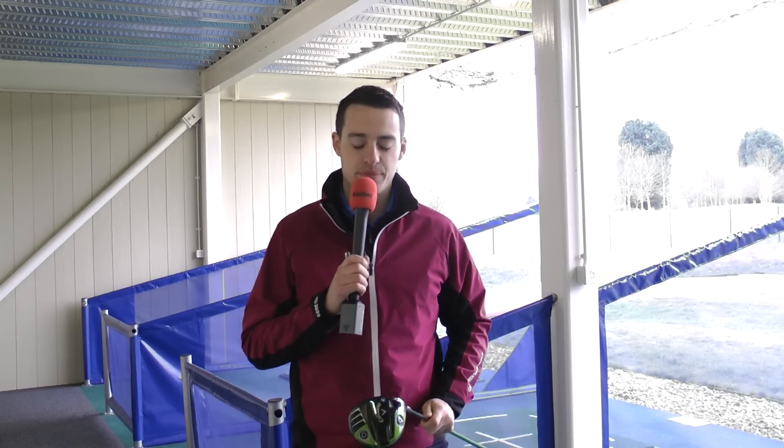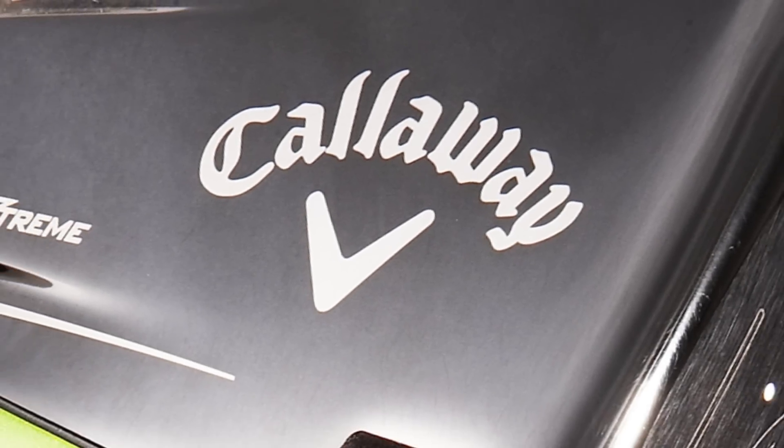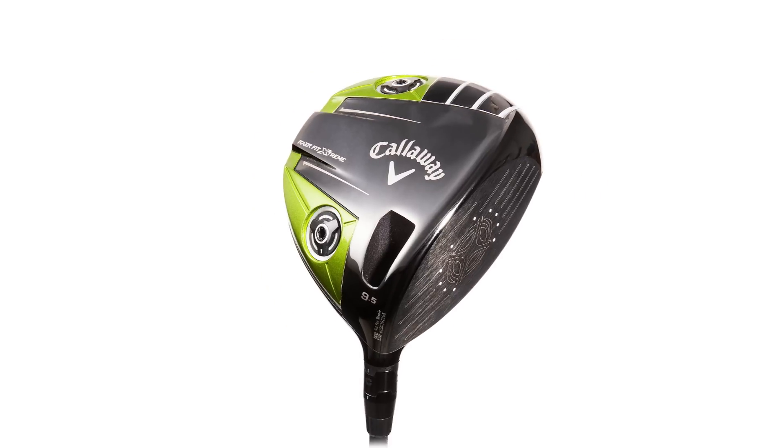Hi there, we're here at Thorpewood Golf Club for the final phase of the 2013 driver's test. Here in my hand I have the Callaway Razor Fit Extreme driver. Callaway claim that this has the lowest CG of any adjustable driver on the market, which is really going to help you launch it high for greater carry on your drives.